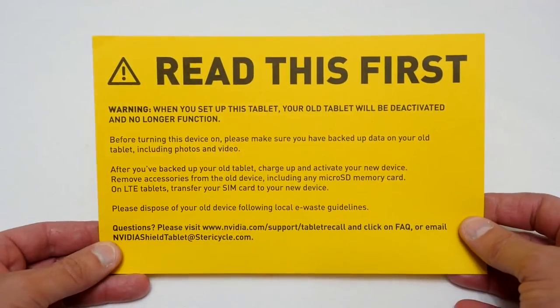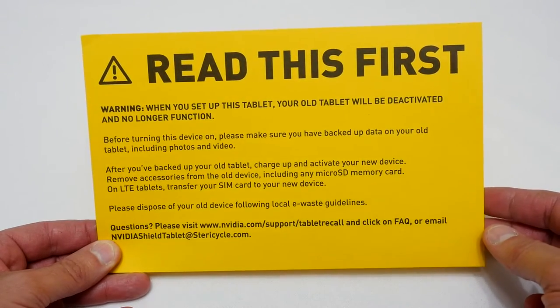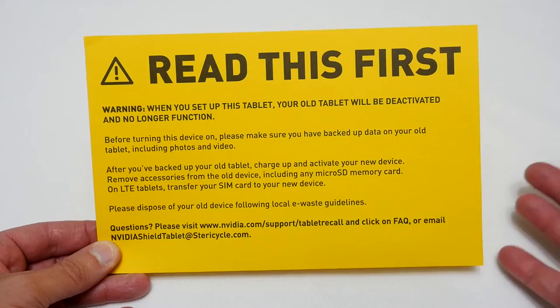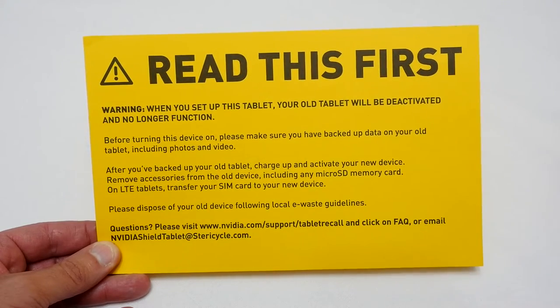First of all, they give you this bit of paperwork which basically tells you that once you activate your new tablet, your old one is going to be useless and you have to get rid of it through some e-tech waste management program — basically find somewhere that will recycle the e-waste from the tablet.